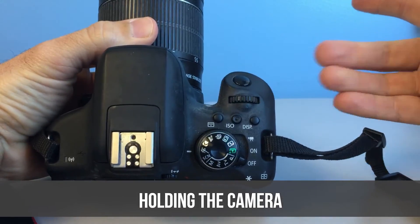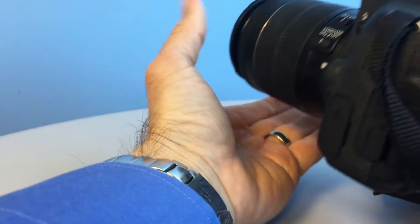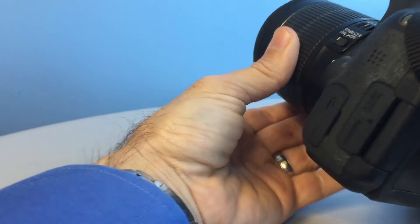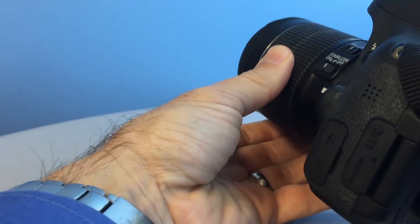How to hold the camera? First, grab it with your right hand. Then, grab it with your left hand. Hey, now you're getting the hang of it. Congratulations, you're now holding the camera. Oh god, are my arms really that hairy? I look like some kind of primate.